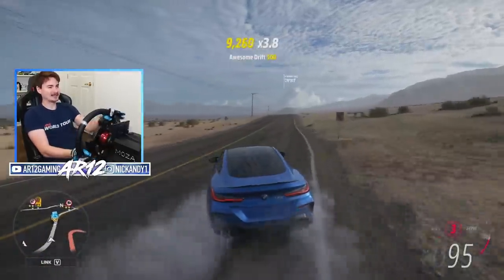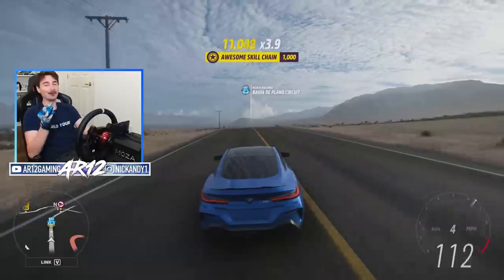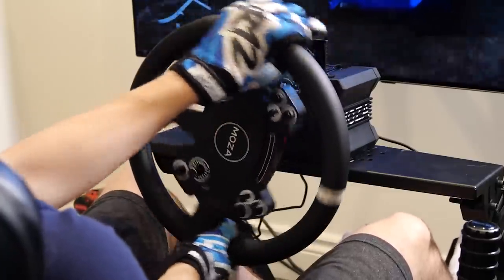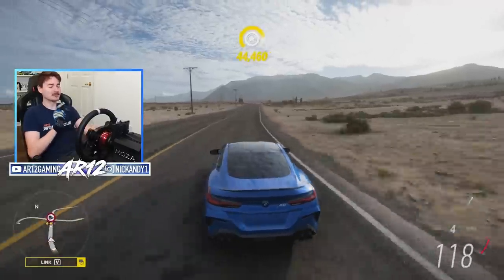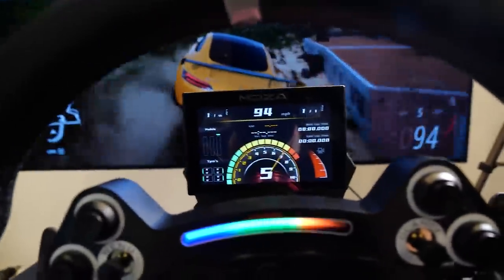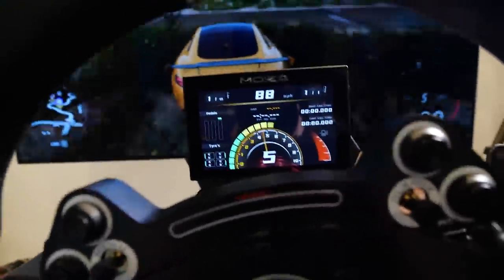You guys know I love trying out new racing wheels here on the channel and today we've got a really cool one. This is the Moza R9 with Moza's new circular steering wheel, their brand new pedals, and a really cool heads up display.